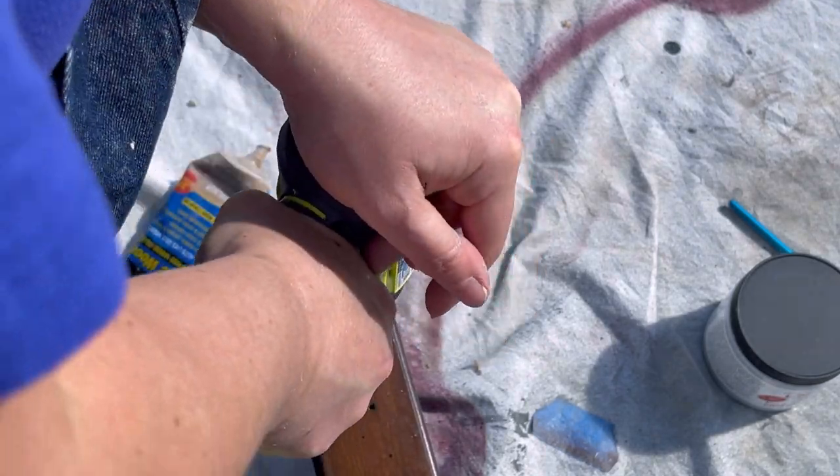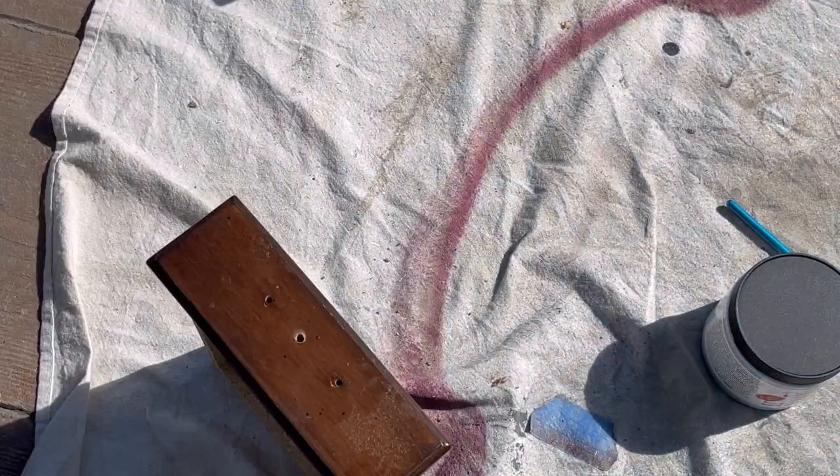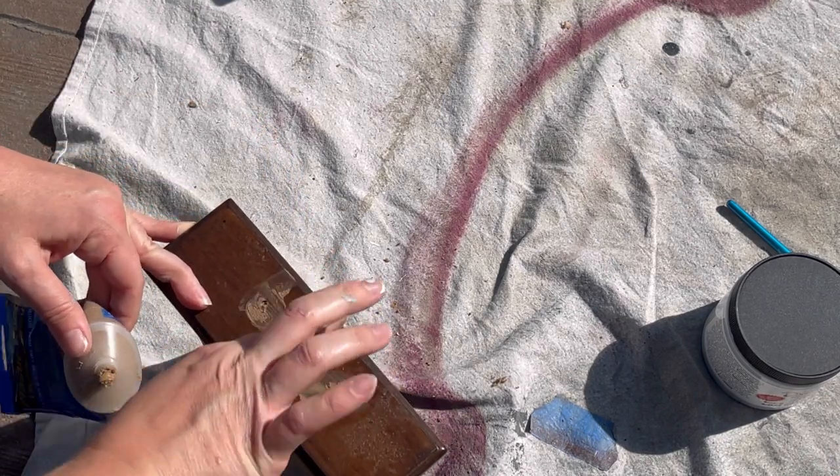I'm drilling new hardware holes right in the center of the previous two hardware holes, and then I'll fill the old holes with some wood filler.